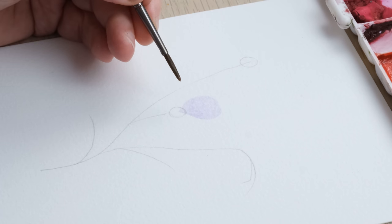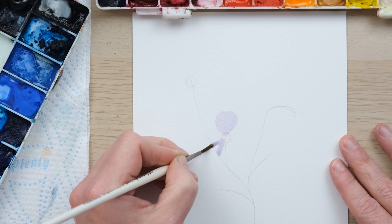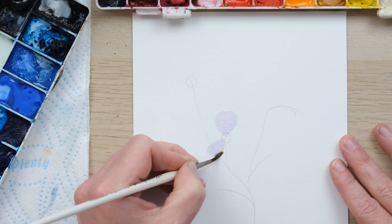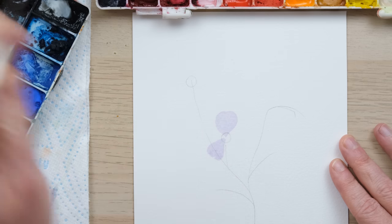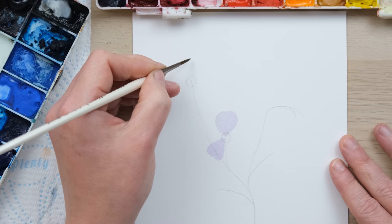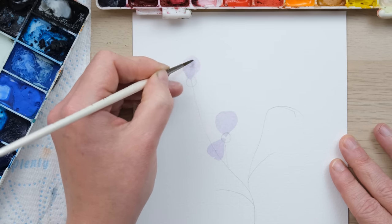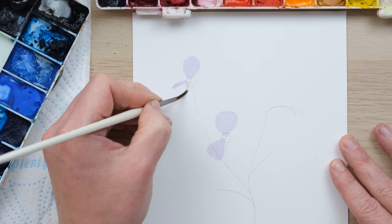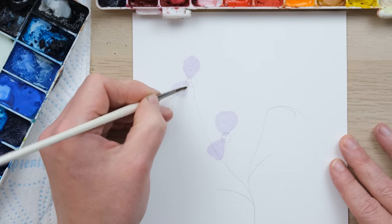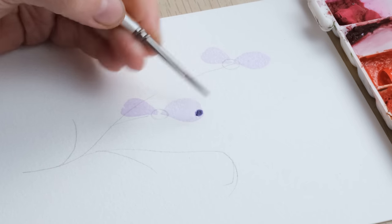I've got one petal in, and then we can pop in another one there. The little circle in the middle is where we anchor the petals. I want to paint these so that the petals don't bleed into one another, so I'm going to paint these two petals first and then find space for the others once these have dried. We paint them nice and dilute.